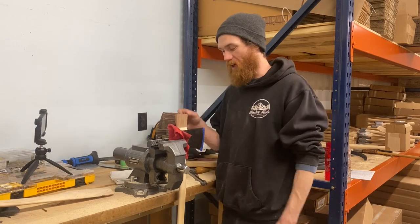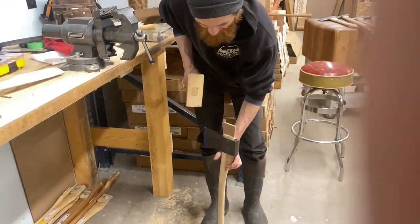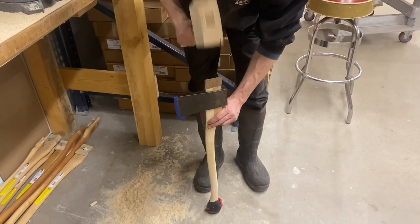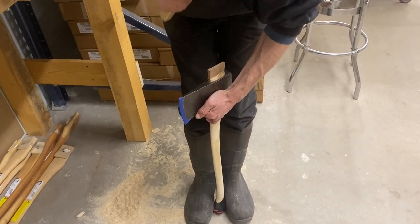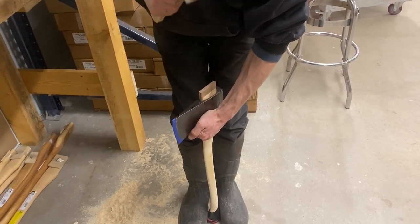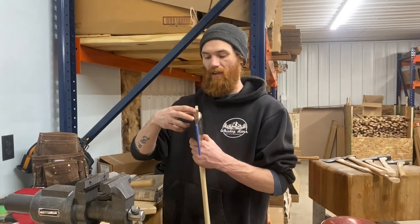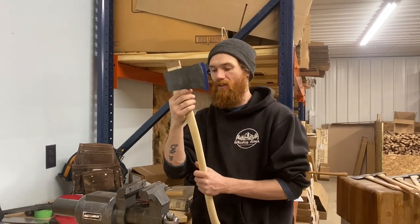We're going to take this down to the floor and show you how to set the wedge. I'm placing it on the concrete and slowly driving the wedge in - you're going to be able to hear it change. That's it, bottomed out. You might get some cracking right in that wedge, but once you cut it off you won't see those cracks because it's all compressed in there. That's a nice, nice fit.